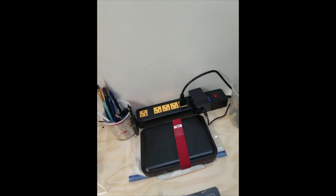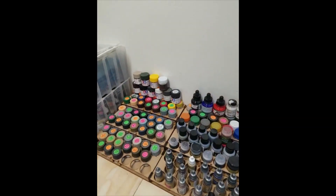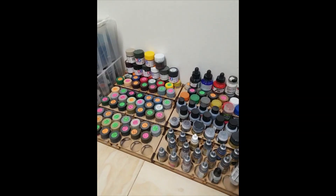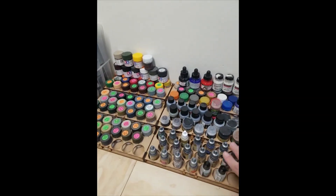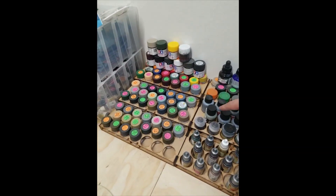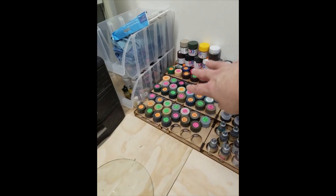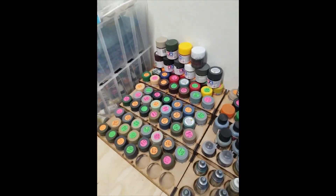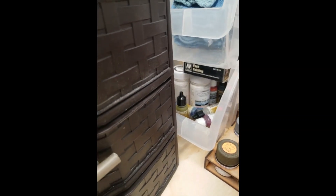I have my power there, my wet palette, my brushes, and all my paints. These are the contrast paints from Army Painter — amazing paints if you haven't used them. These are my metallics, washes, inks, and then all my Tamiya colors. They have to be labeled because I'm colorblind. I also have some Vallejo paints and some diorama stuff.